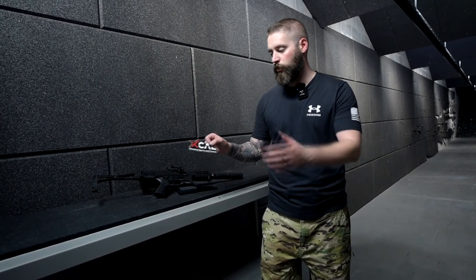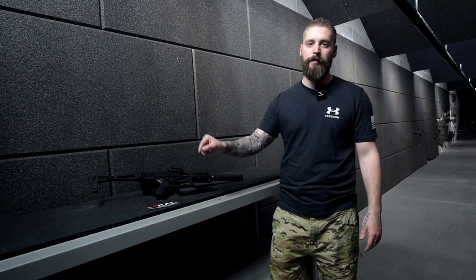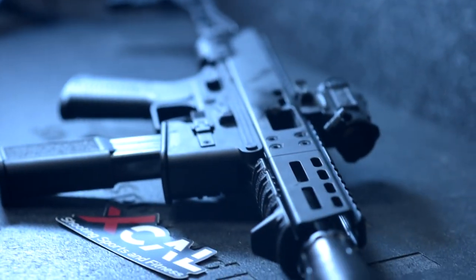Right now we're trying out a lot of guns here. Please be sure to check them out on Instagram and YouTube — they've got plenty of videos out there. It's a huge place where you can shoot, go to the gym, everything. It's awesome.